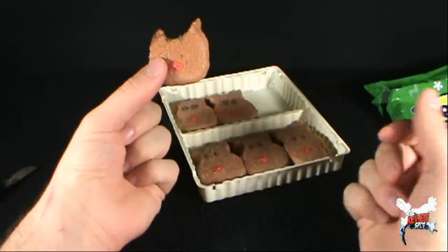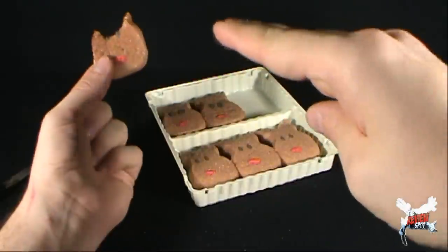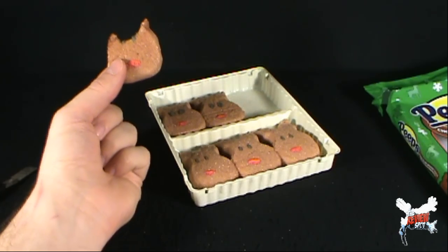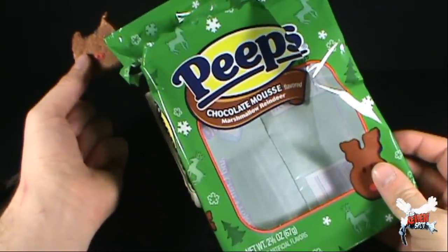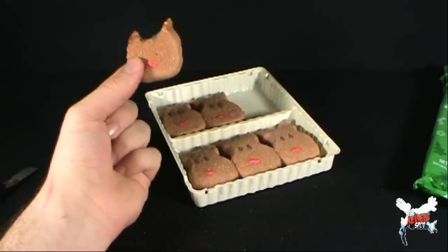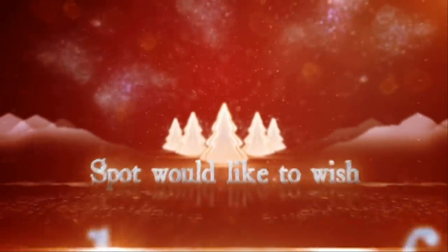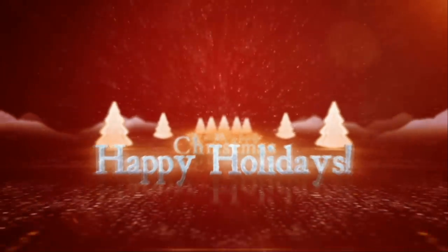Definitely very good though. Eating certainly all of these, the level of sugar in your system would be relatively high. But I would definitely say if you get a chance, give these a try. If you love chocolate, you're definitely going to love these. Thanks for watching guys. Stay tuned, more Christmas spots are definitely heading your way this year. Oh, there's so much more coming my friends. Thanks for watching. See you guys next time.